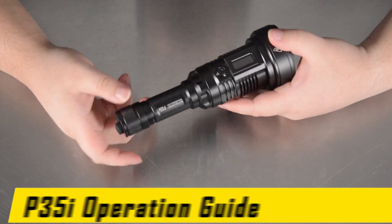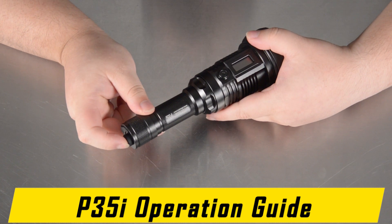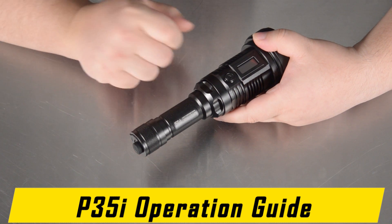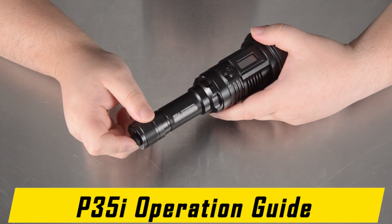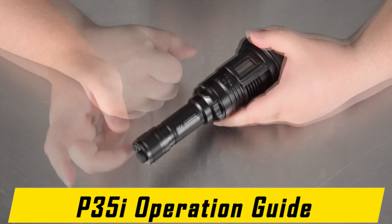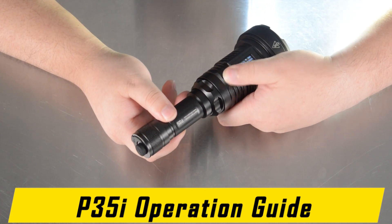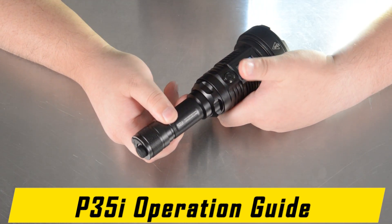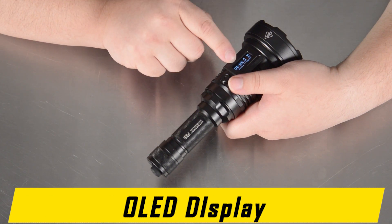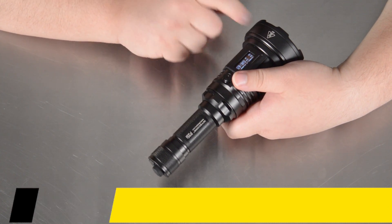Here is the operation guide of the NICOR P35i. The P35i comes with a two-stage tail switch. It can be held for momentary on — the flashlight will deactivate when pressure is removed. It can then be clicked through for constant on, and will deactivate when clicked through again. While the flashlight is on, you can tap the side button to cycle through brightness settings. The OLED display will tell you what brightness setting you are on, in addition to providing an estimated runtime of how much battery life you have remaining on that brightness mode.